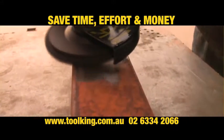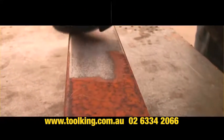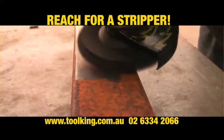Save time, effort and money on every job. When you need to strip paint, rust or scale, reach for a stripper.